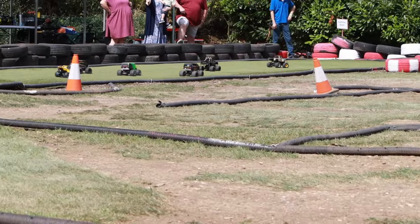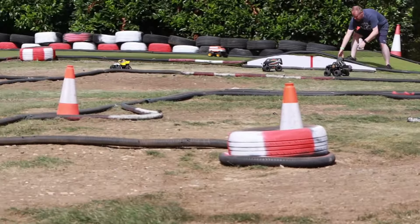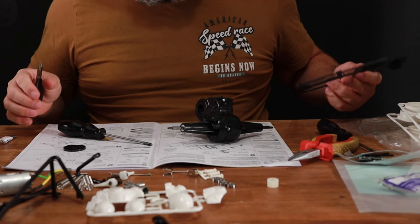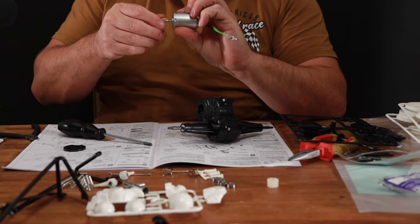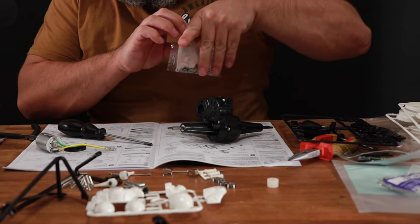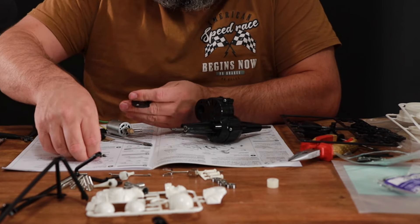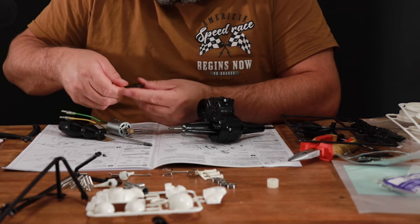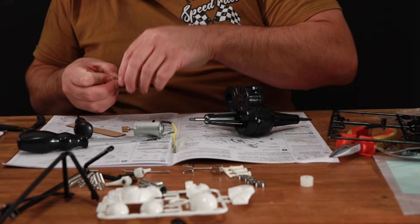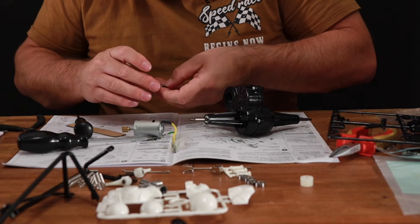That lunchbox race was absolutely fantastic, super fun to be involved with, and I'm hoping that this grasshopper race is going to be much the same. We've got our motor mount here, and a tiny little motor with the pinion bolted on the end. In bag A we need a couple of screws and a couple of bolts. On the back of the motor mount there are two holes for the bolts — that's so we can get the motor mount in situ and then put the motor in. I've never really done a build video like this where I just keep the camera rolling and build away, so if it's something you want us to do more of, pop it in the comments.